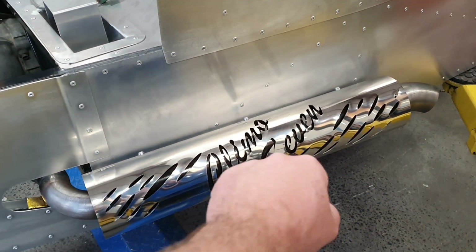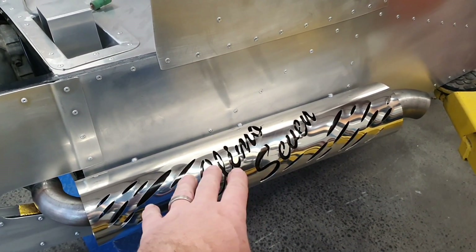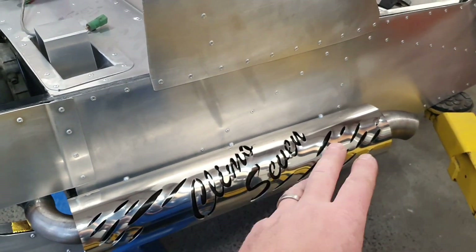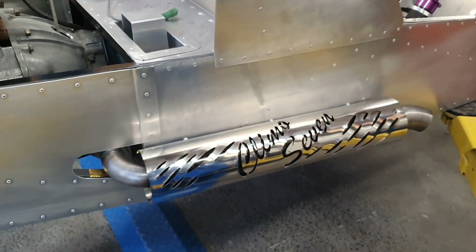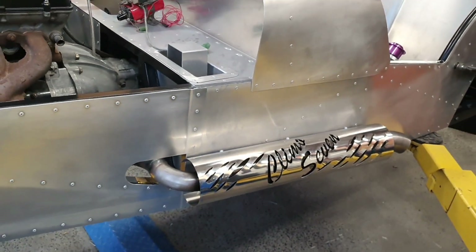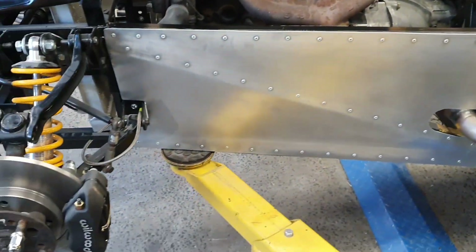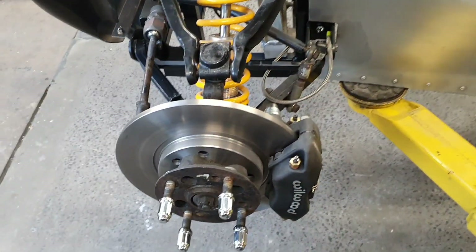That says 'Climo 7' because the family that owns the car, their last name is Climo. So that's just a little finishing touch that I wanted to do on there, which was not supposed to be done until near the bitter end. But you know how it goes with the internet — whinge, whinge, cry, moan, grizzle.